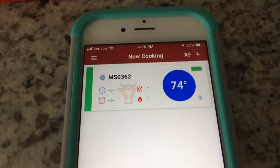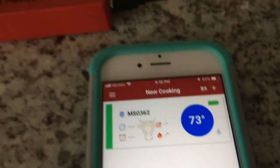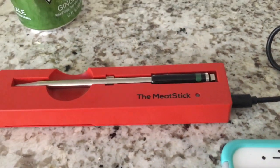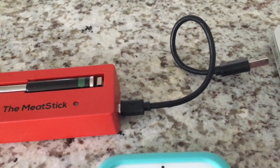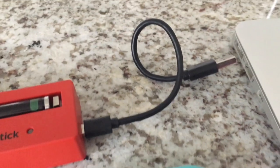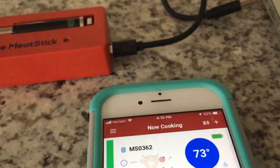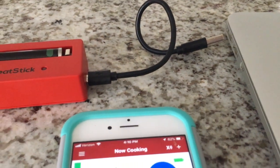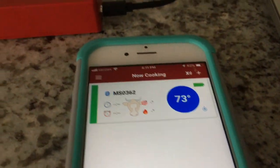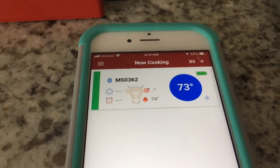We've got the app downloaded onto our phone and the meat probe plugged into the charger with a USB cord, ready to plug into the laptop. In order to start a new cook, you have to plug it in each time, and then the phone will look for the meat probe and walk you through different steps to get it set up for your new cook. Let's go ahead and plug this in.